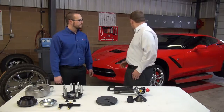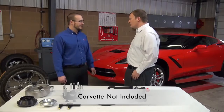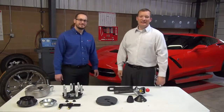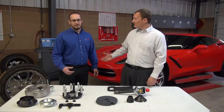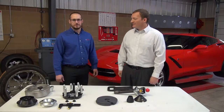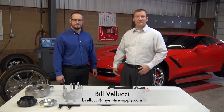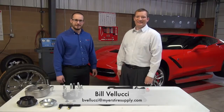One last question — is the Corvette included? No, the Corvette is absolutely not included. Well, thank you for joining us today. My name is Bill Vellucci with Meijer's Tire Supply, and I'm Joe Ateo, Product Manager with Bosch Automotive Service Solutions. Below you'll find information for how to contact us should you have any questions. Thank you.